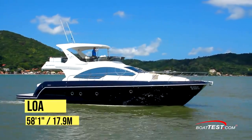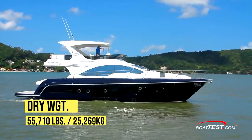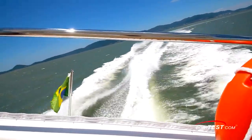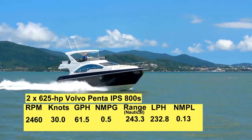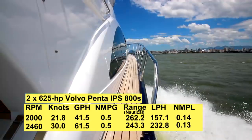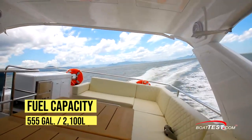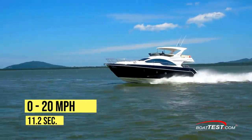The Schaefer 580 Flybridge has a length overall of 58 feet 1 inch, a beam of 16 feet 3 inches, and a draft of 4 feet 10 inches. With an empty weight of 55,710 pounds, full fuel and three people on board, we had an estimated test weight of 59,757 pounds. With twin 625-horsepower Volvo Penta IPS 800s powering our test boat, we reached a top speed of 30 knots at 2,460 RPM in light chop with about 50 miles per hour of winds. When we backed off to 2,000 RPM and 21.8 knots, we found our best fuel economy with a burn rate of 41.5 gallons per hour and a range of 262.2 nautical miles, while still holding back a 10% reserve of the boat's 555-gallon total fuel capacity. Our time to plane from a dead stop was 9 seconds, and we reached 20 miles per hour in 11.2 seconds.